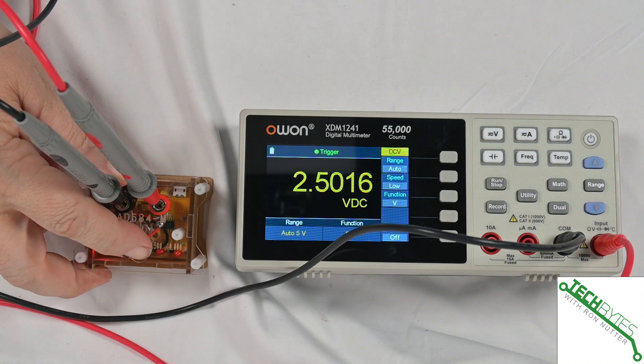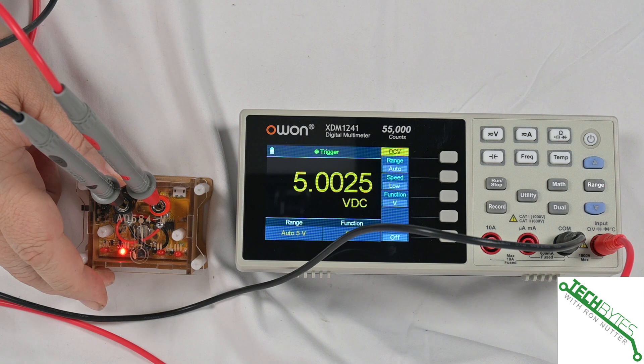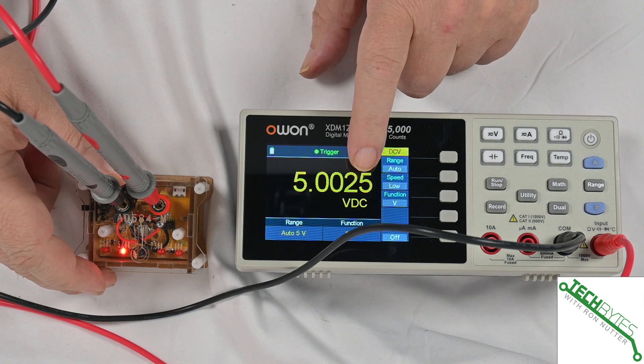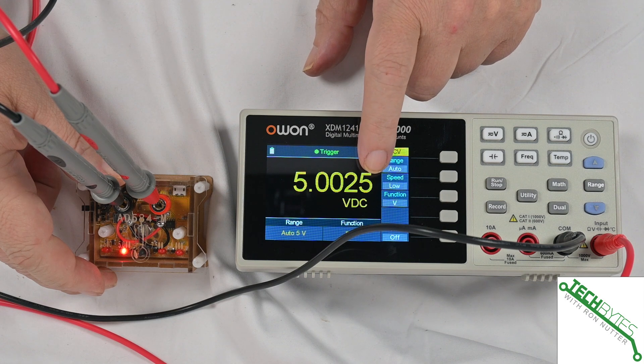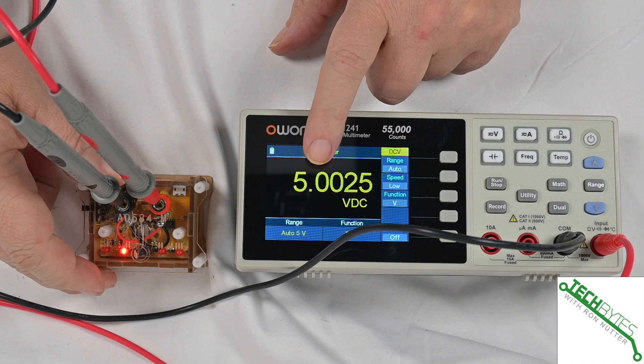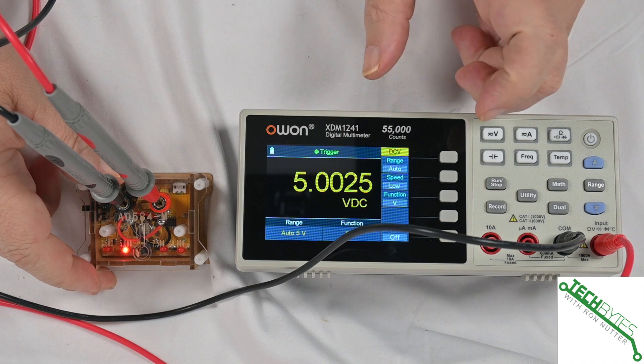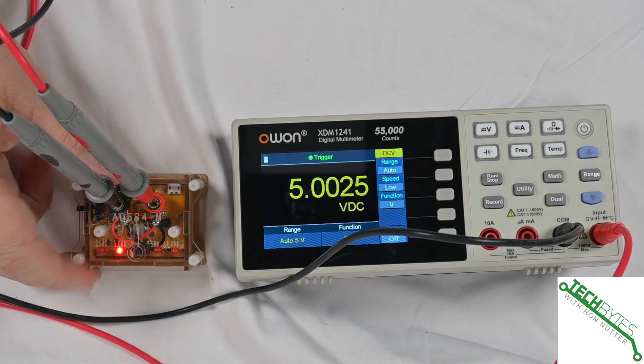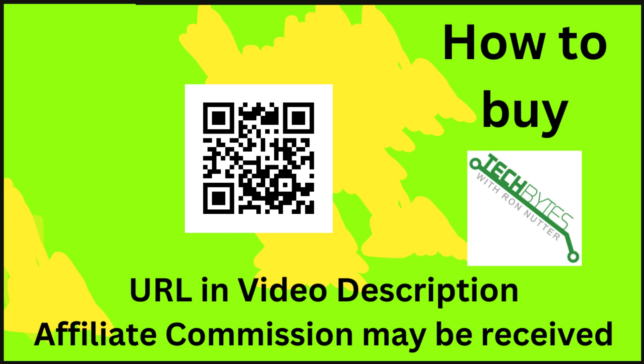We'll press the button again. It will take a little bit to register, but look — it's already gone up and it's at 5.0025 volts. For my work I'm not so concerned about what's in that last digit; it's the fact that this is right up here at 5.00. When you take a look at that, it's not bad given the component.